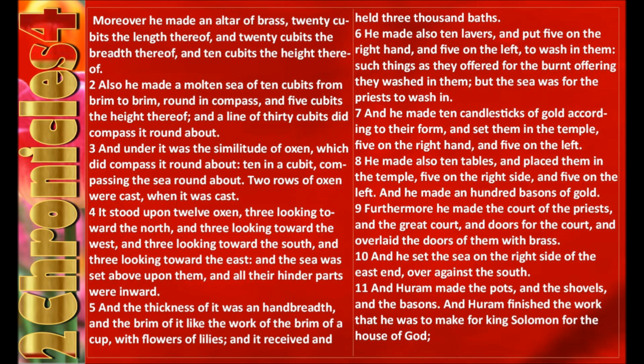It stood upon twelve oxen, three looking toward the north, and three looking toward the west, and three looking toward the south, and three looking toward the east. And the sea was set above upon them, and all their hinder parts were inward.